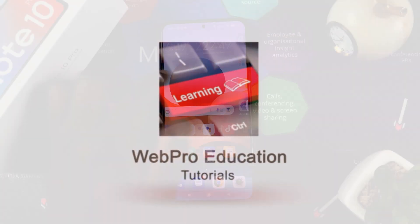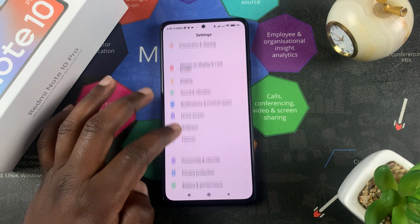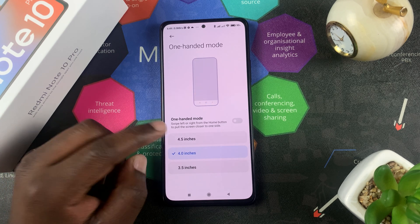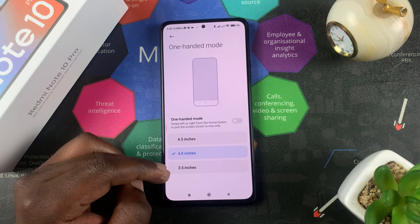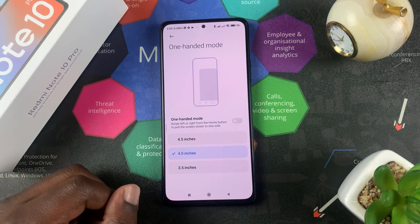To enable the one-handed mode, simply go to Settings, then go to Additional Settings, then go to One-Handed Mode and tap on that. Here you can choose the size of your one-handed screen: either 4.5 inches, 4 inches, or even 3.5 inches, which are all smaller than the 6.67-inch display of the Redmi Note 10 Pro.